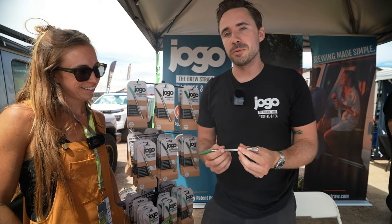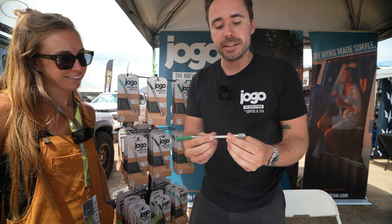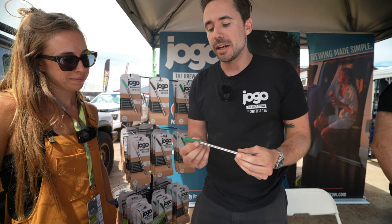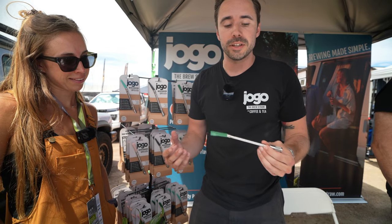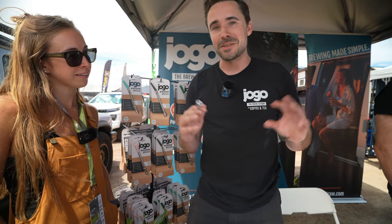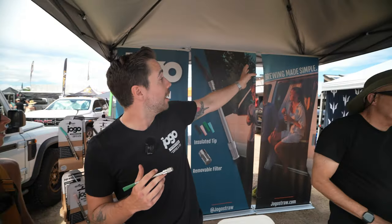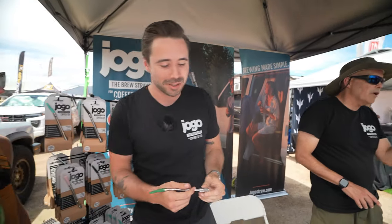This is the JOGO. It's a coffee and tea brewing straw. It's a patented stainless steel straw with a micron mesh filter on the bottom and a BPA-free silicone tip at the top for heat regulation. It's a super simple way to brew coffee and tea — brewing made simple, as one of our slogans says.